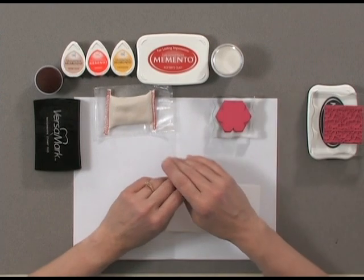Another way to do emboss resist is to create your own patterns and colors on your cardstock first before embossing. To begin, here are the supplies you'll need.